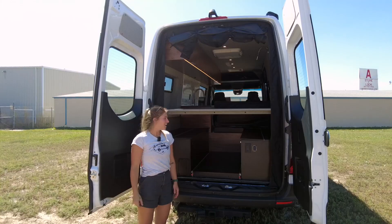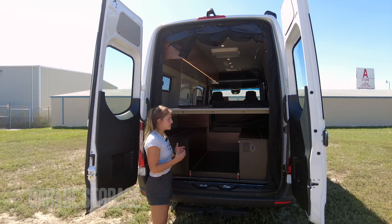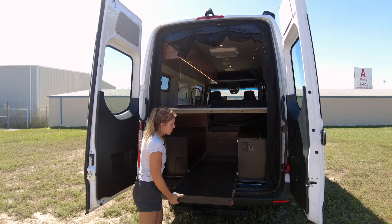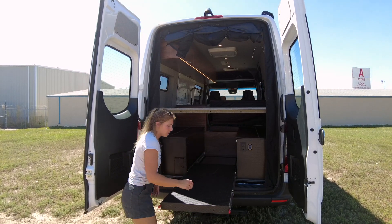Let's check out the rear. All cabinetry back here is built of black hex ply, so it's nice and durable. We have a gear tray that slides out so you can load things up, and a separate lighting zone back here so you can load and unload at night.